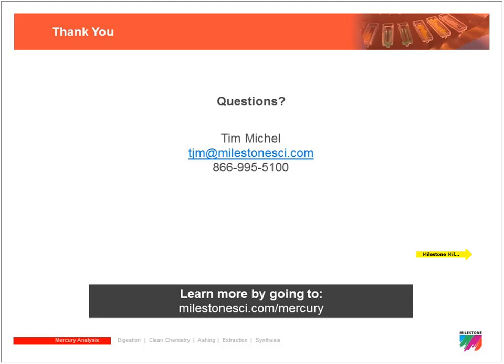We are at 10 after 3 — apologies for running a little long. There are more questions coming in and we will be getting in touch personally with those individuals. All answers will also be included in the information packet. Thank you everyone for your time this afternoon — feel free to call us any time if you have further questions. Have a great afternoon.